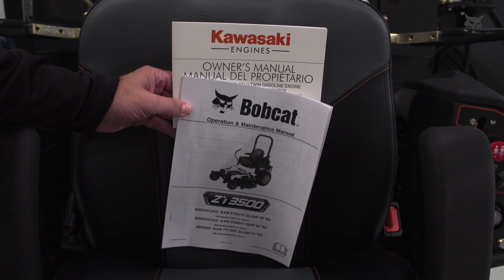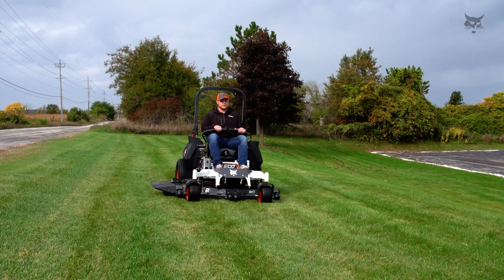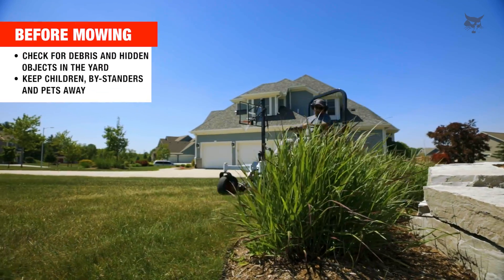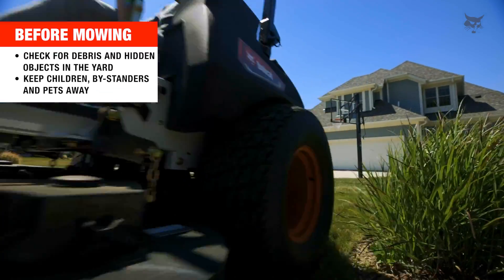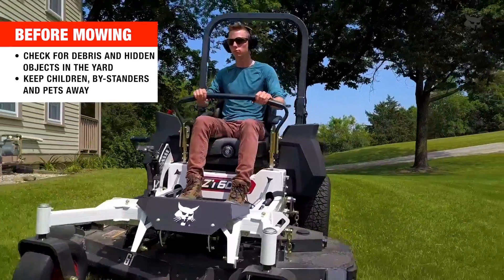First, use your operator's manual to become familiar with the proper operation of the controls. It's important to know how to stop the machine and disengage controls quickly before you begin mowing. Check for debris and hidden objects that may be lying in the yard, and keep bystanders, children, and pets away when you're mowing your lawn. Stop the machine if anyone enters the area.